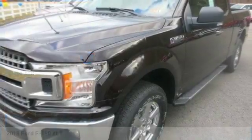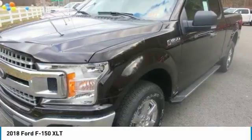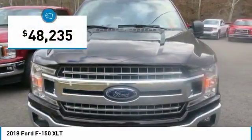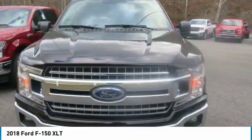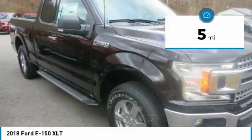The F-150 body is up to 700 pounds lighter than the previous generation, made of high strength, military grade aluminum alloy. Not aluminum in the household sense, but heat treated and hardened aluminum alloy — the same high grade 6000 series used in big military and industrial applications.